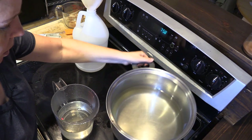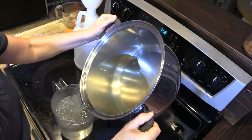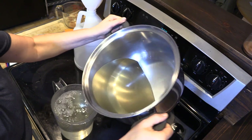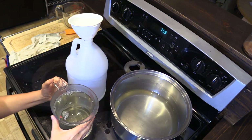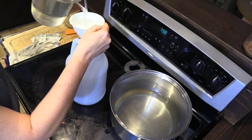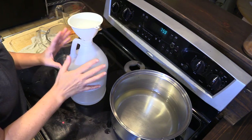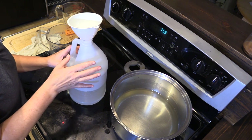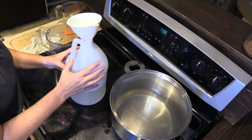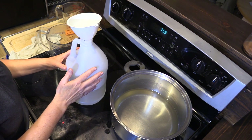Now that the sugar water is cooled, I'm going to go ahead and pour it into my measuring cup — it's just going to make it easier to pour into the gallon container. Once you get all of your sugar water poured into your storage container, you can store it at room temperature or in the refrigerator. If you have any questions about making sugar water for your bees, let me know and I'll be happy to answer them.